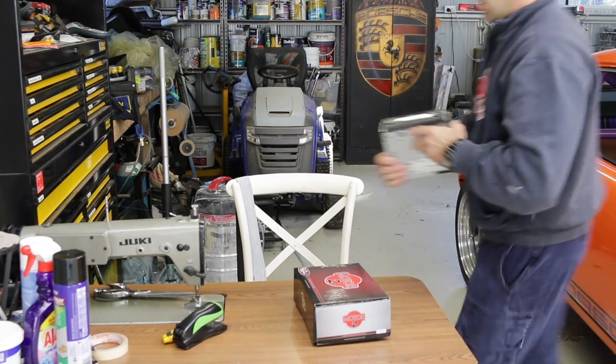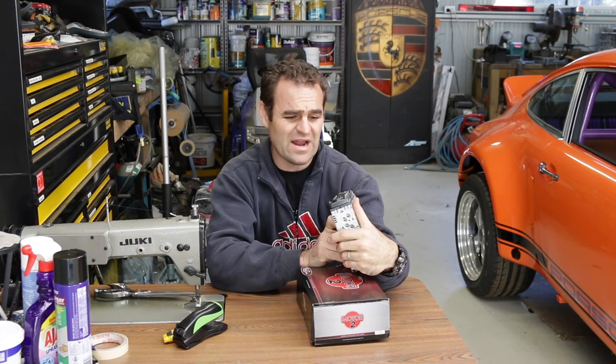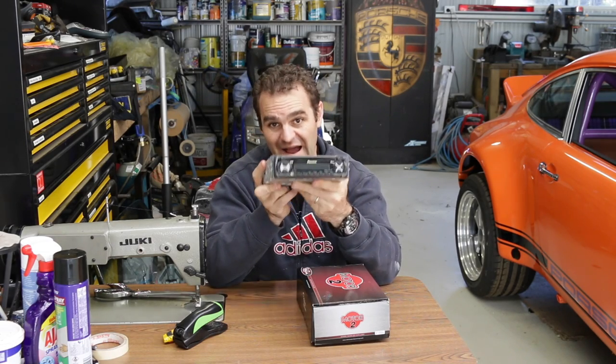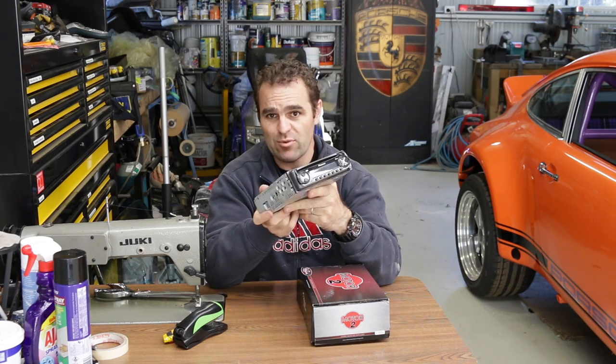This is what was in the car before — probably wasn't too bad a head unit in its day, it's a Pioneer CD player. But it does not go with this car at all, so it's not going back in. It's now pretty much a paperweight.